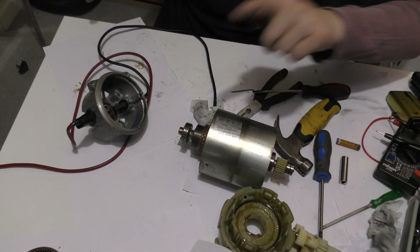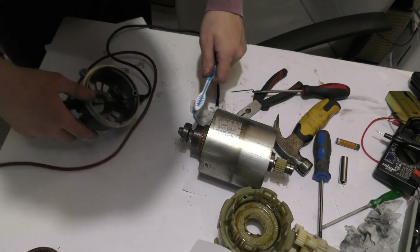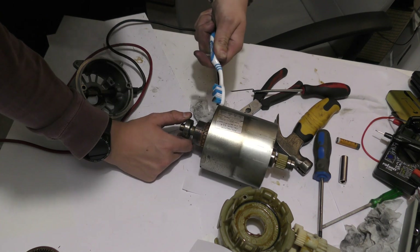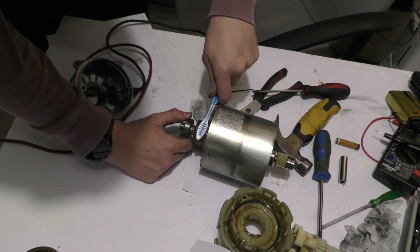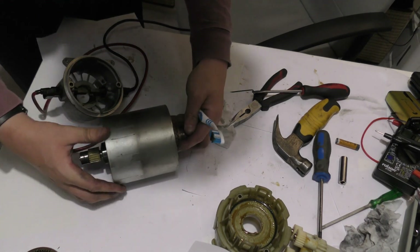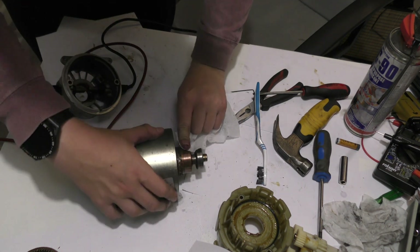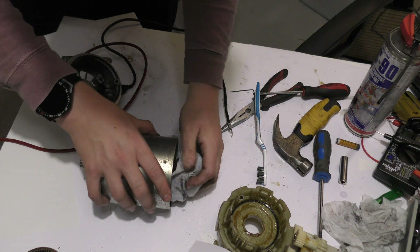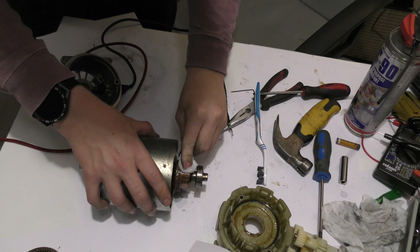I'm going to clean up this bit here. I'm going to use a toothbrush — my brother's actually, he left it here months ago. I need to use 800 grit sandpaper but I don't have any 800 grit, only 80 grit. I can just use a little bit of this and — look at that, it's all carbon build-up. You can see it becoming shiny already.